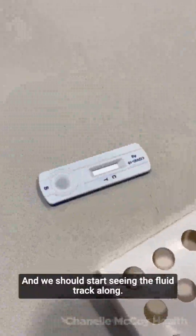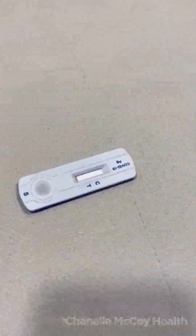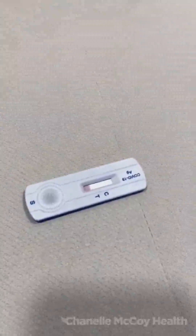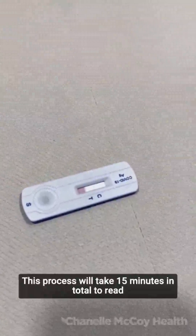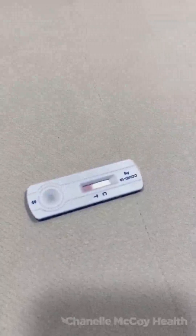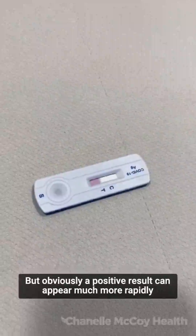We should start seeing the fluid track along. You can probably see the fluid now tracking along the test cassette. This process will take 15 minutes in total to read a true negative result, but a positive result can appear much more rapidly than that.